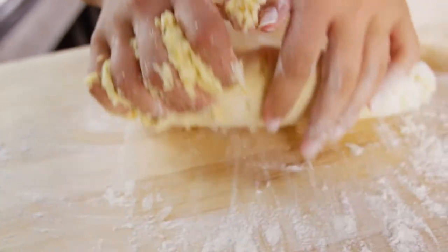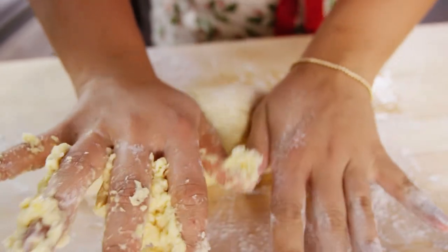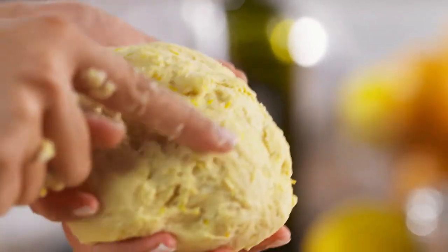I just need to knead this a little to make sure all the ingredients are properly mixed together. Strufoli is one of those recipes that you need to bake literally the night before Christmas. My nonna would stay up all night, the night before Christmas Eve, to make sure we had the freshest strufoli ever. The dough is smooth — look at those colors, that confetti of orange and lemon zest. I'll let the dough rest just a little.